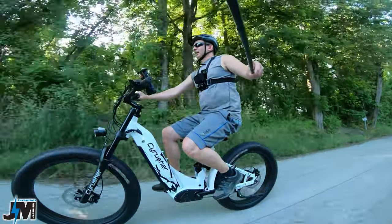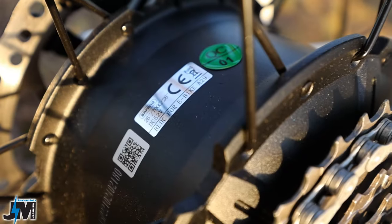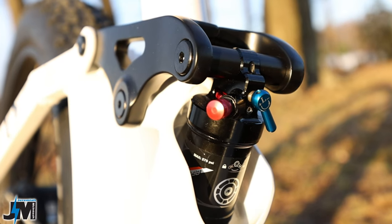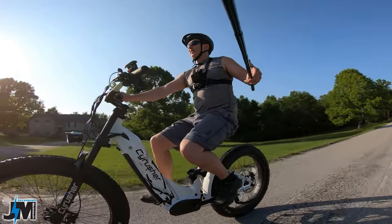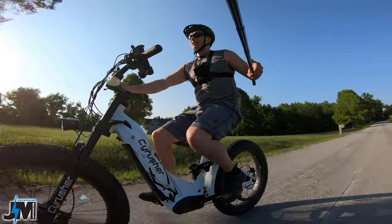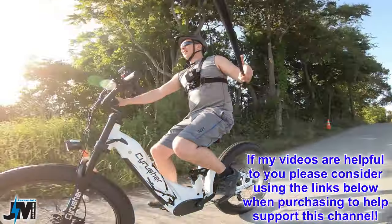This is a torque sensor e-bike — it's 52 volt, 750 watt Bafang motor. This bike does have dual suspension: an air suspension in the back and a hydraulic suspension in the front, which seems really nice. We're going to go over all the specs and features today, see how it performs going up some other hills, and see what the max speed is.